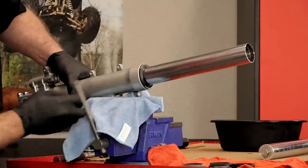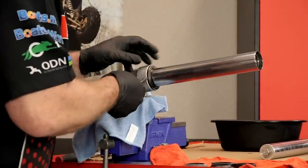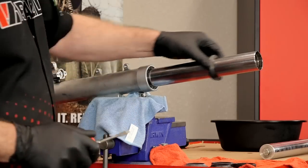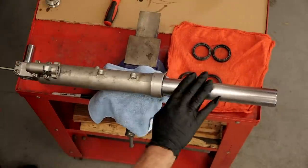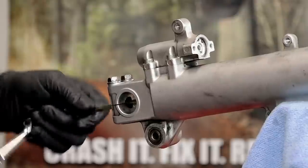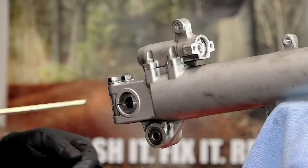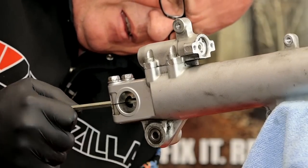Let's go ahead and get that dust seal out. Put this in the clamp with a little towel so we don't scar it up too bad. Just use a flat blade. Then we're going to remove this bolt at the bottom - there's a six millimeter Allen. That's potentially going to turn, so you may have to grab the tube if it starts turning. I think somebody's been into this one before - that bolt on the bottom does not look good.